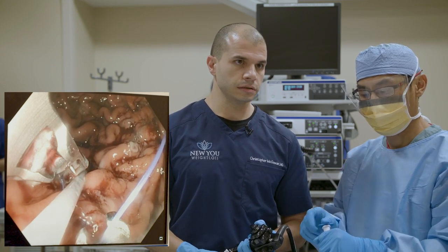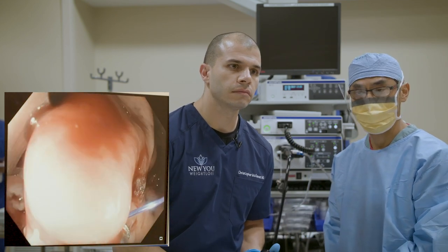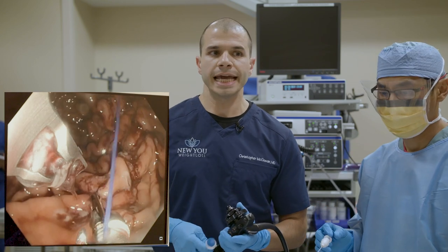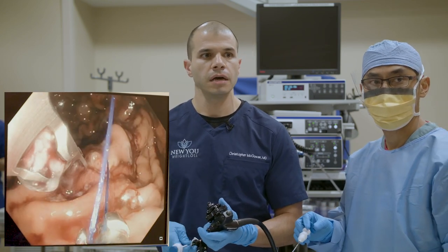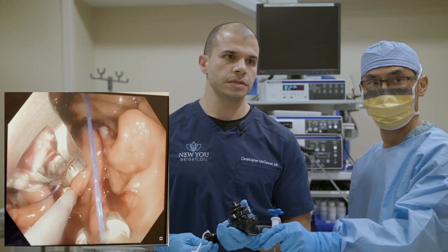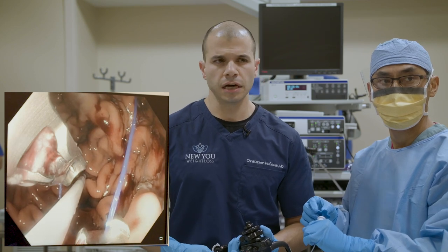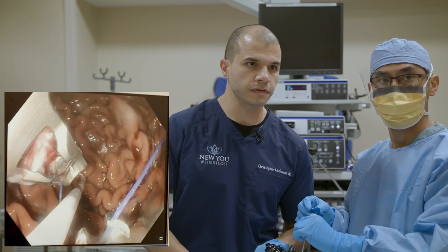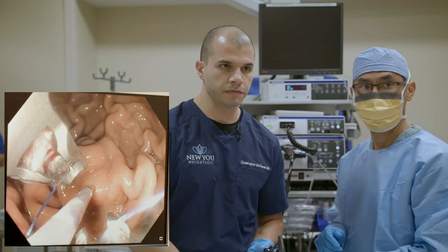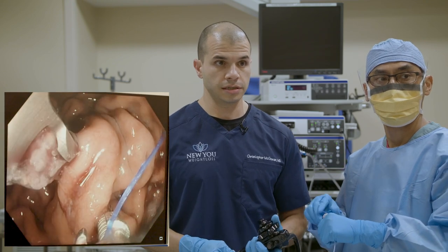Question from Laura: can it be normal to have lingering pain past seven days after ESG? It can happen — it's not common but we do see it. Cramping would be the big complaint, especially as patients transition their diet from clear liquids for the first three days into full liquids typically followed for two weeks. For some patients it just takes longer to recover. Recovery generally takes two to three days for the main issues, with some lingering cramping as things move along and heal.